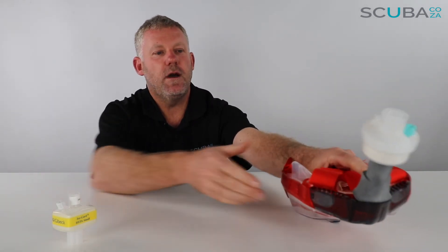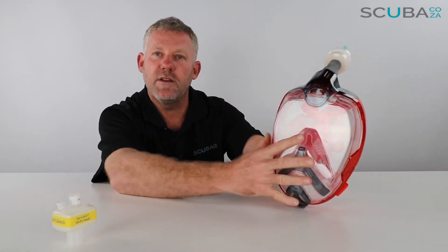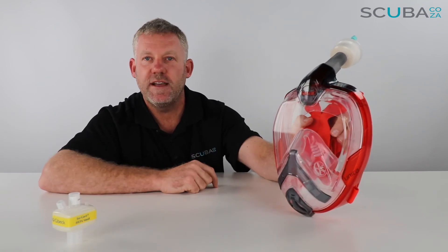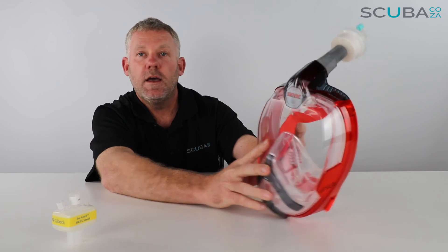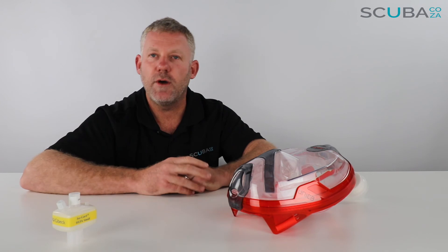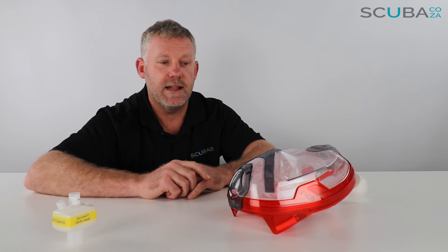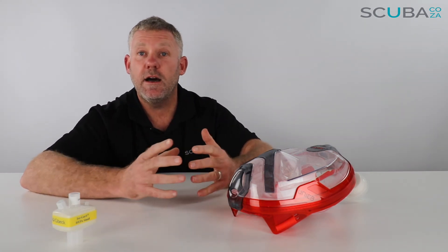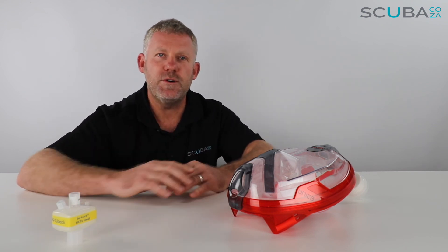So there is the review of the snorkel adapter that we've now got available, which works with our full range of SEAC full face snorkeling masks and connects to the HEPA filters. If you're interested in any of the product reviews we're doing, you're welcome to subscribe to our YouTube channel or check out our social streams — the main one being facebook.com/scuba.ca — to keep up to date with everything. That's it from me, and I look forward to seeing you soon in the water.